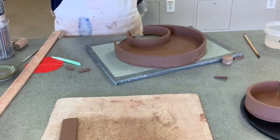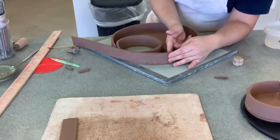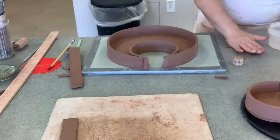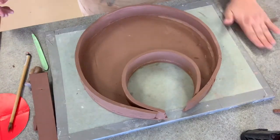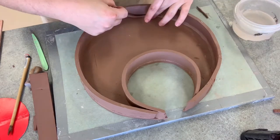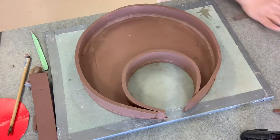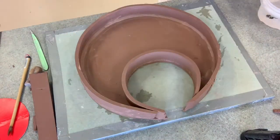Once you've scratched and attached all the walls to your platter, you need to reinforce again using some coils — you'll hear me call them snakes or slugs — on the inside base and wall. I roll out some thin coils and dip them in water to make them a little more flexible, using leftover clay from my strips, then squish them in and compress them together. This extra reinforcement keeps the walls attached to the base, otherwise it'll all come apart and will have been a waste of time.